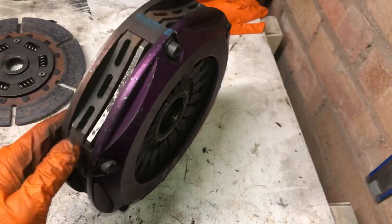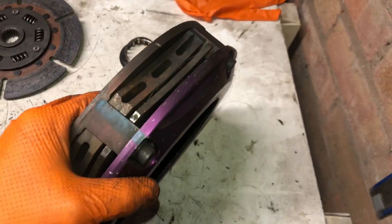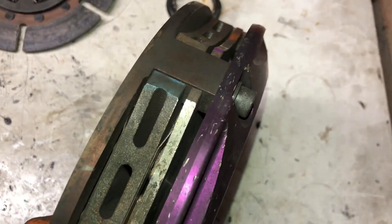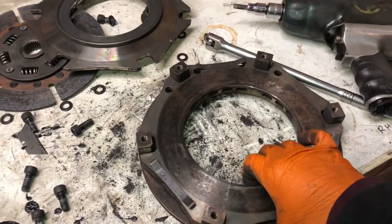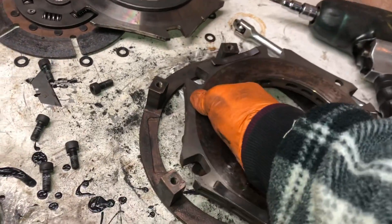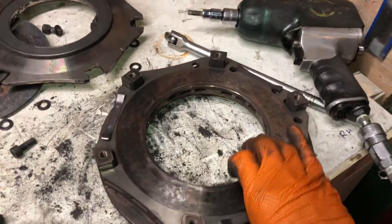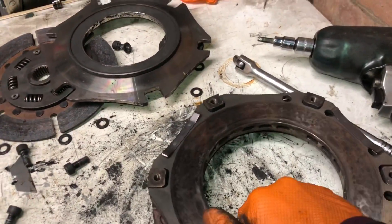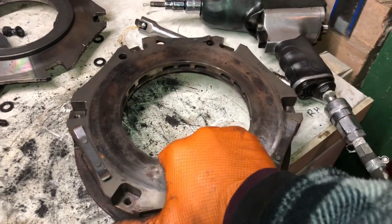That imbalance definitely could have contributed to the failure of the crank — excessive vibration, especially at high revs. When we put this together we're going to fit a fluid damper on the crank to stop vibrations. This flywheel has clearly not been put back together properly. I've blown apart all the clutch to check it over, and you can see the wrong plate is fitted. Even turning that plate to the right marking, it's still on the wrong side — which means this clutch plate is actually upside down.